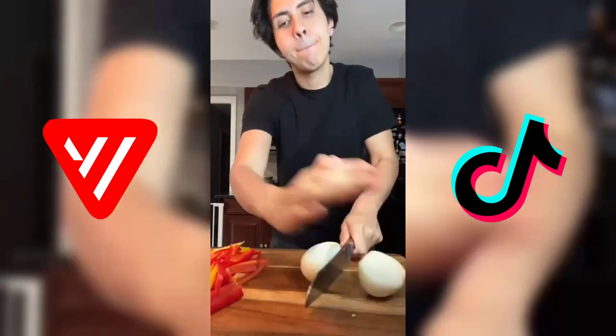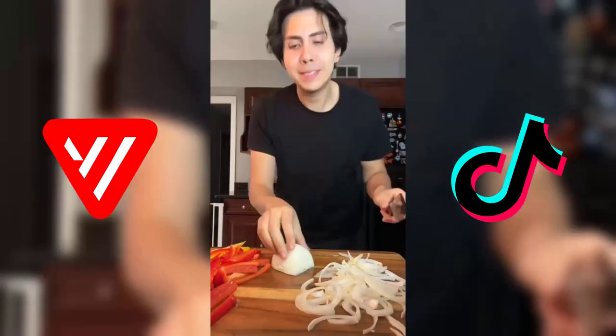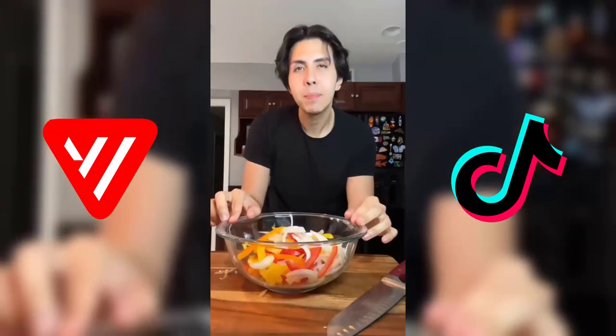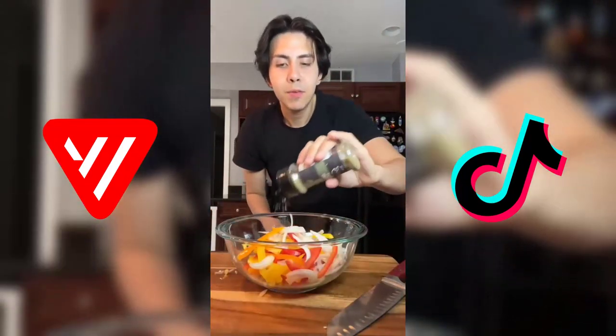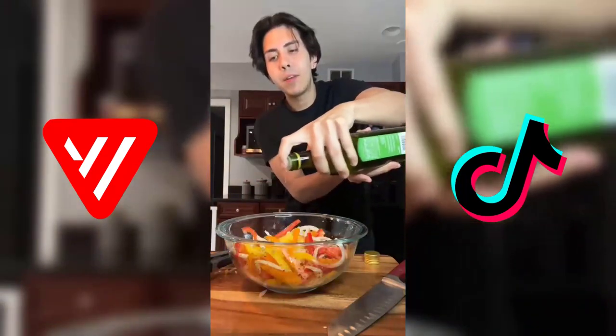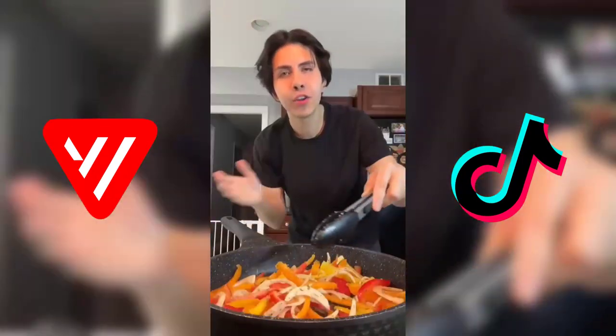Now we're just gonna slice up an onion — damn onions. Just gonna transfer everything into this pot. I used about three bell peppers and half an onion. We're just gonna season with some oregano, salt, black pepper, garlic powder. I'm gonna add in a little bit of avocado oil, mix this up, add this to a hot pan, and cook these until they're nice and soft.